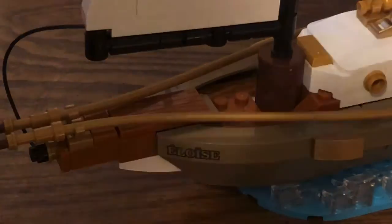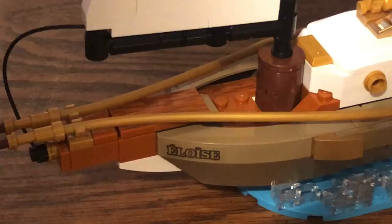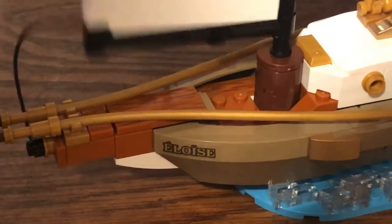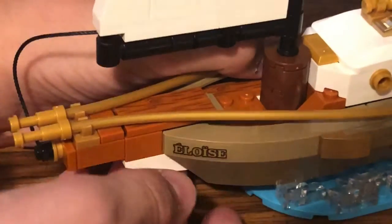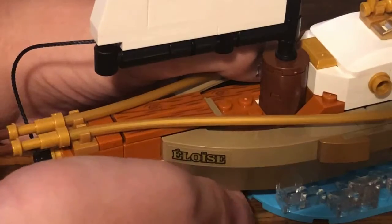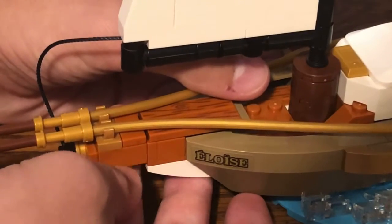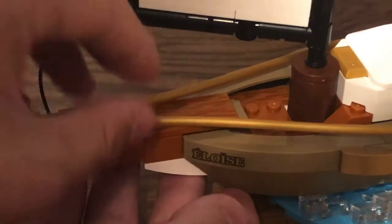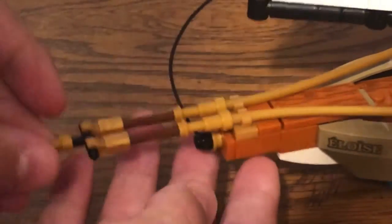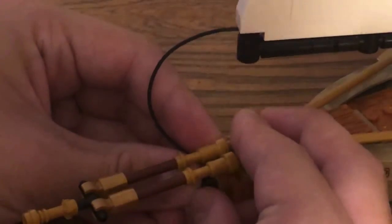Moving on to the front deck, we get one of these 2x2 plates where you can probably seat a minifigure. Then we have a sticker representing 'Illinois,' which is probably the name of the state where the set designer originated from, or it may just be the boat name. We also have some 1x4 plank pieces connecting the tip of the boat with the actual hull. This is where the two golden poles meet and form the tip of the boat. Another strained-with-stud piece connects the sail to the golden stud down here.